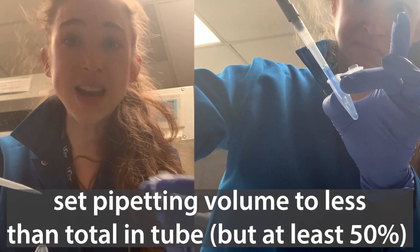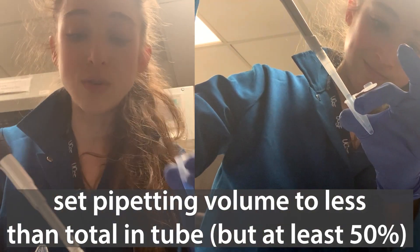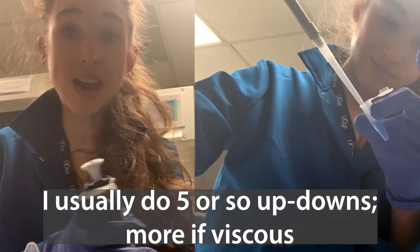What you want to do instead is set your pipette to a lower volume than you have in your tube. This is going to allow you to mix correctly — mix it thoroughly without letting in air.